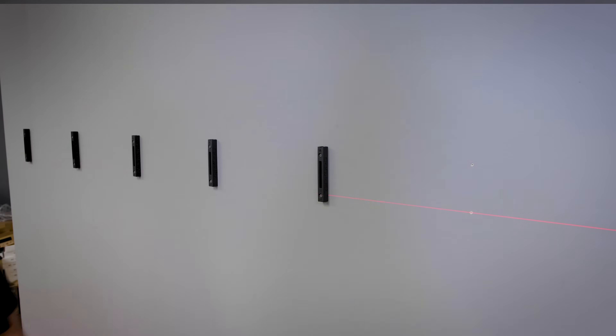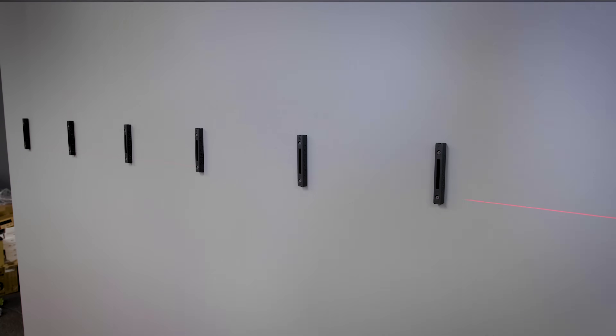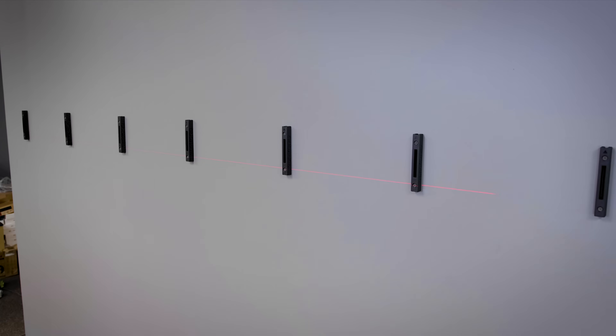Since I'm installing these directly against the studs in the wall, I'm going to need eight cleats and then eight racks for each of the rows. So in total I need 24 of everything.